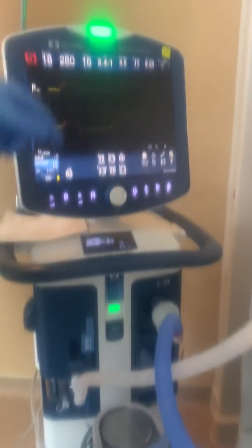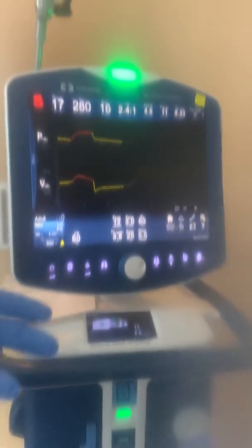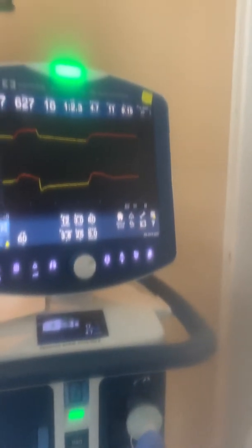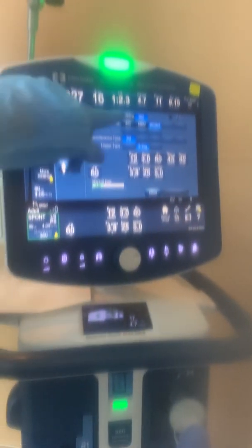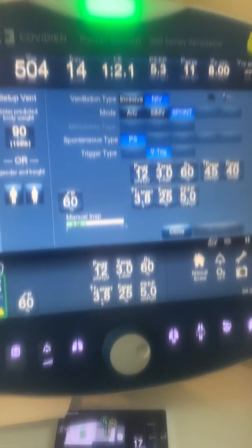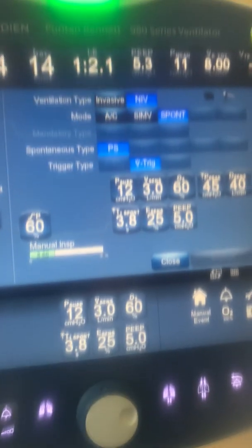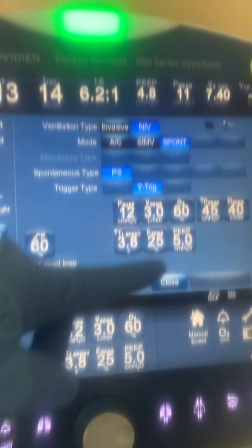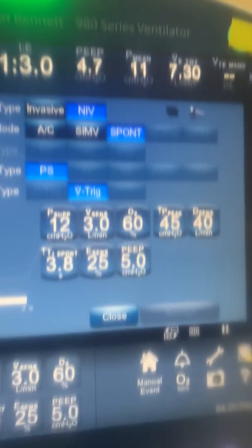We're using the Puritan ventilator, which is a regular ventilator we use for ordinary ventilation, but we're using it in the non-invasive mode. When you first go to the setup, it has invasive and non-invasive options. We are using the non-invasive mode, and we're on pressure support — 12 over 5 at 45% FiO2.